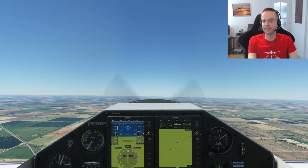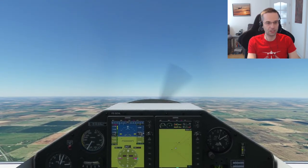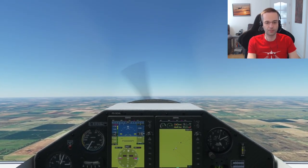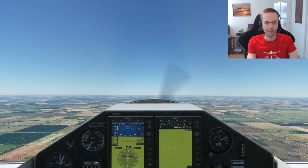I still need to practice loops because I can't seem to get the altitude quite right at the end. I'm having a bunch of fun practicing these different aerobatics — I hope you give them a go in the game. If you have any questions, comments, or tips and tricks to improve my technique, please put them in the comments below, and if you got some value out of this video, please make sure to hit like and subscribe. I'll see you next time.